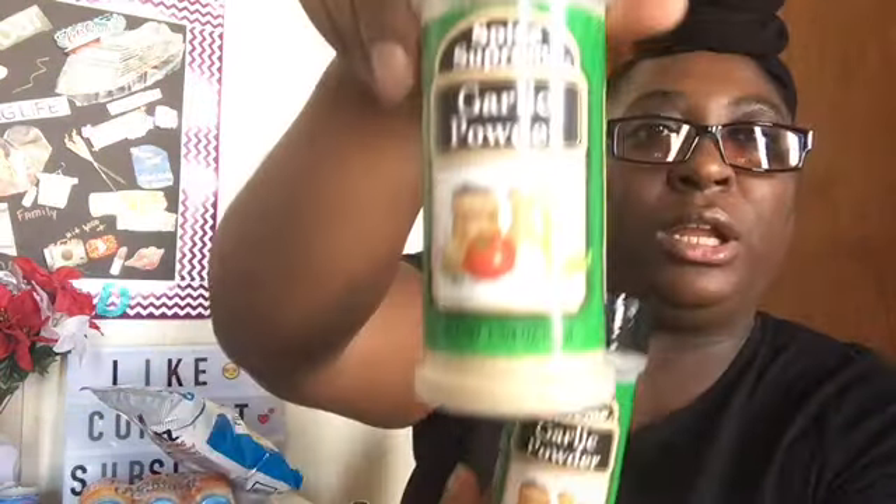Then I just picked up two of the garlic powders, because I'm running out of garlic powder, so I need it.